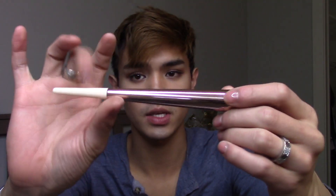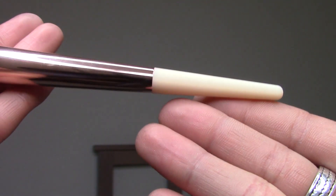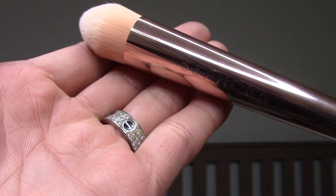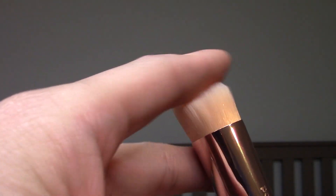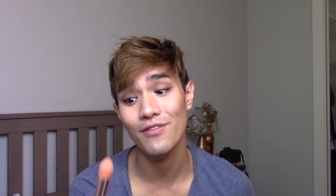The next brush is a pointed foundation brush. It has the same ivory white bone tone handle end and the rose gold ferrule. It is a very tapered, pointed foundation brush — it's rounded all around. When I first saw it online I thought it was going to be like the Real Techniques one that's kind of a diamond shape with a flat edge, but this one is circular the entire 360 degrees around the brush. I can definitely see myself using this to do cream contouring, contouring down the nose. It's marketed as the pointed foundation brush so you could do your foundation everywhere, get under the eyes and blend out concealer. The shape is very ideal for working with cream products.